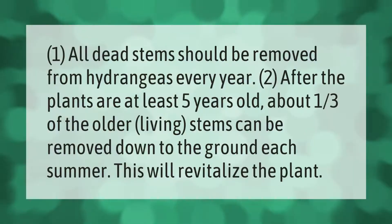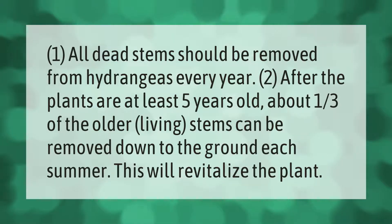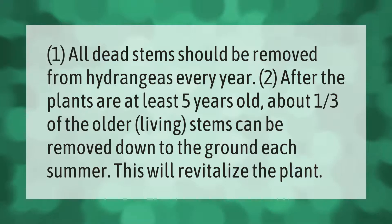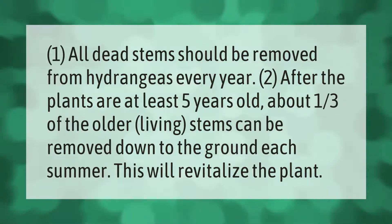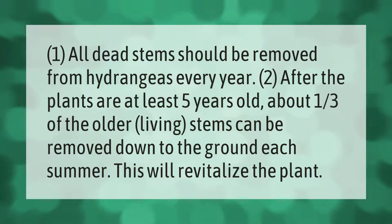All dead stems should be removed from hydrangeas every year. After the plants are at least five years old, about one-third of the older living stems can be removed down to the ground each summer. This will revitalize the plant.